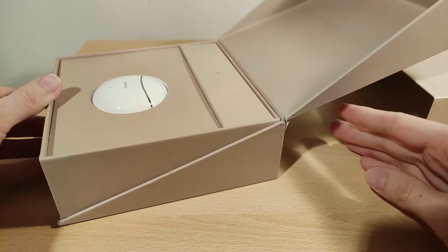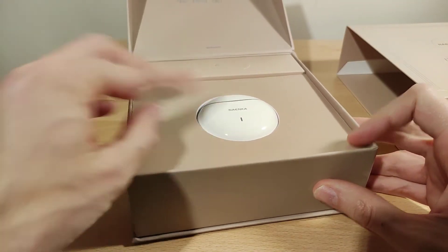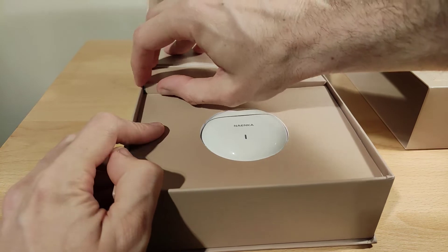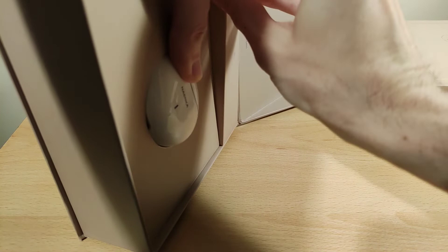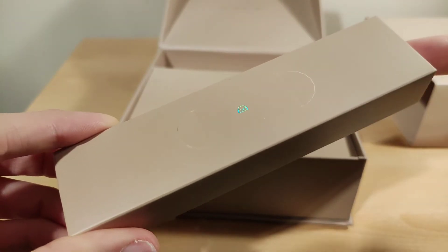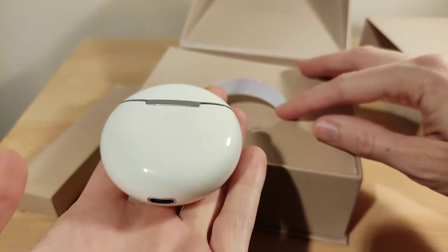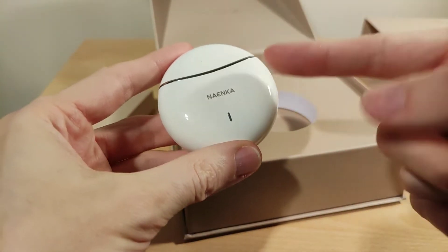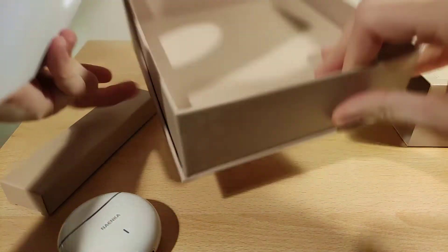As you can see, it's actually quite a big box. Mine is the white one. Inside there's the charge cable and the manual, the case itself, and it charges via USB-C, which is good. That's the charge indicator, and I think that's it for the included accessories.